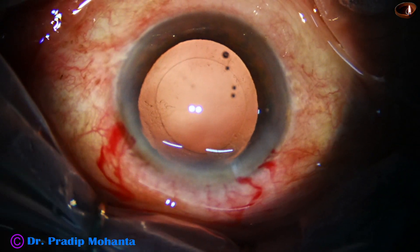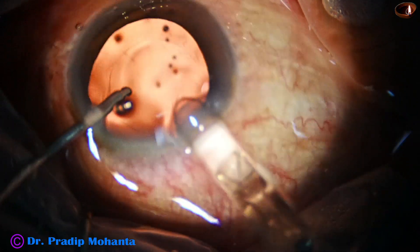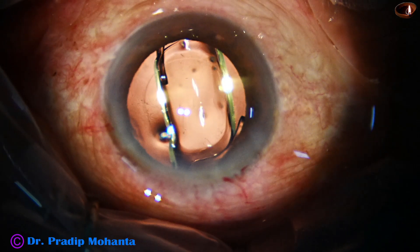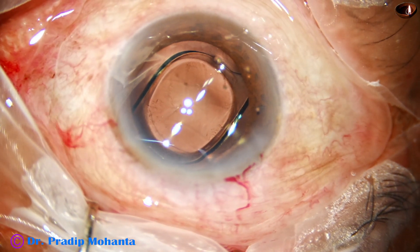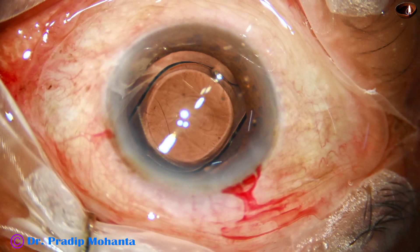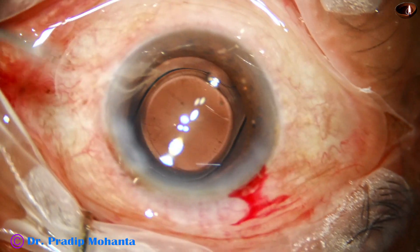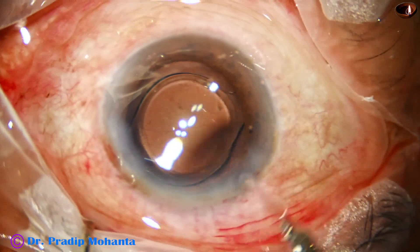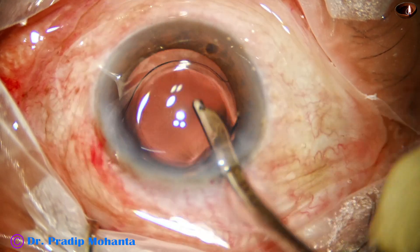This is a hydrophobic acrylic single-piece monofocal intraocular lens. See the rhexis — it is overlapping the lens all around. The rhexis is not small; the size of the rhexis is about 5.5 millimeters and it is overlapping the intraocular lens all around. This is an ideal rhexis. If we train ourselves to achieve this, we can manage most cases without femto-laser.